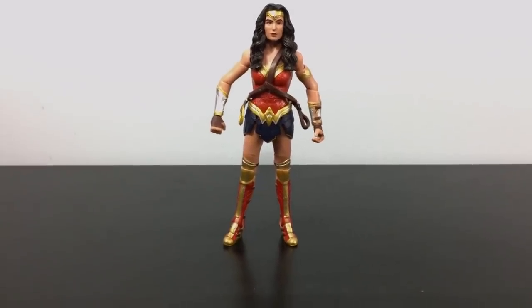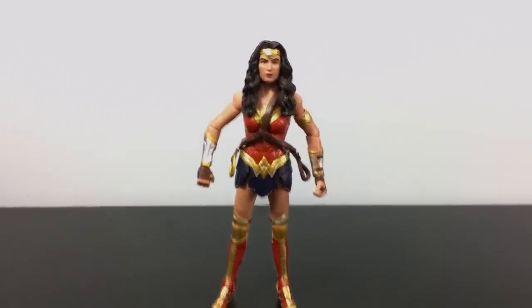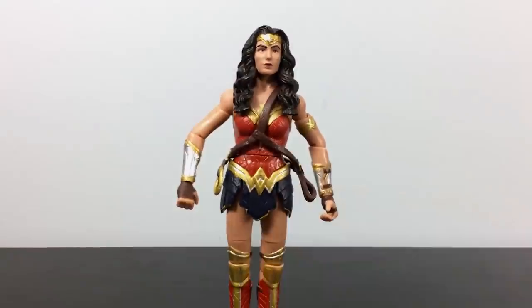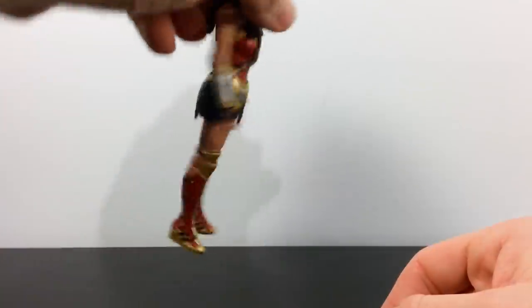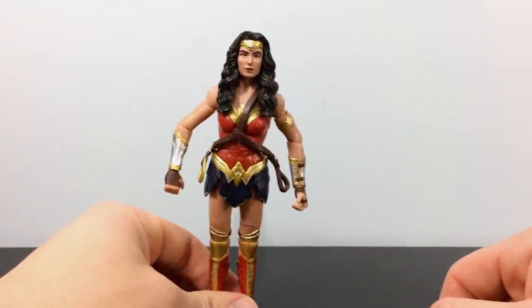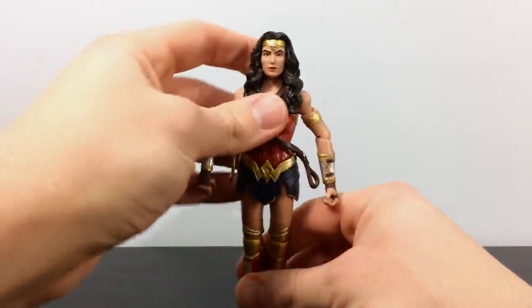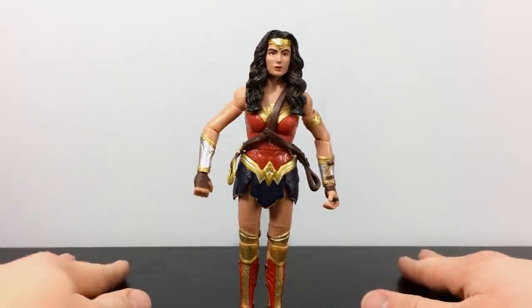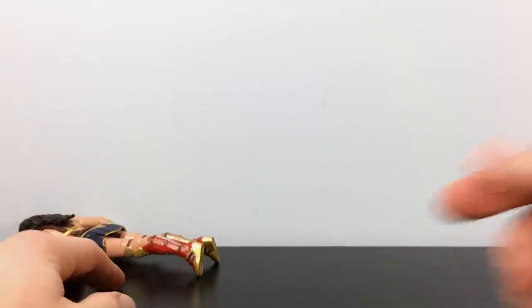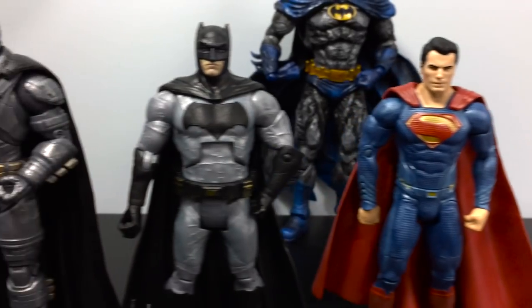Without her accessories, Wonder Woman can actually balance if you spread her legs a little. Tight-legged she can kind of stand too, but there's a nasty body lean because one leg is bigger than the other. Wonder Woman is shorter than all the other figures in this line.